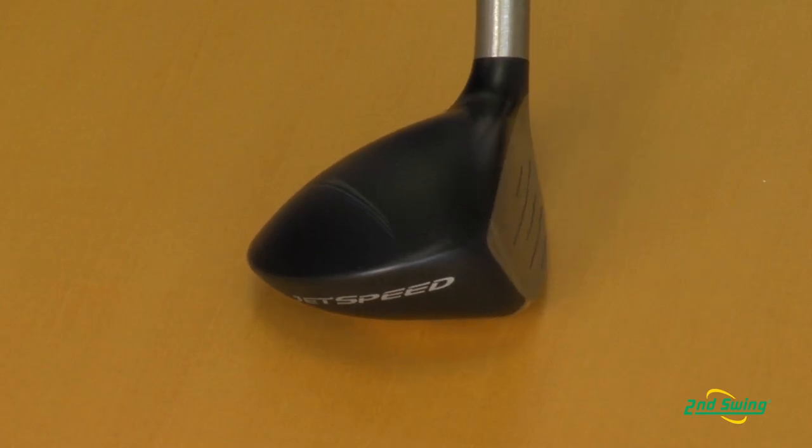Thanks, Jason. I am here to introduce the new JetSpeed rescue from TaylorMade. It is by far the longest rescue club that we have ever made.